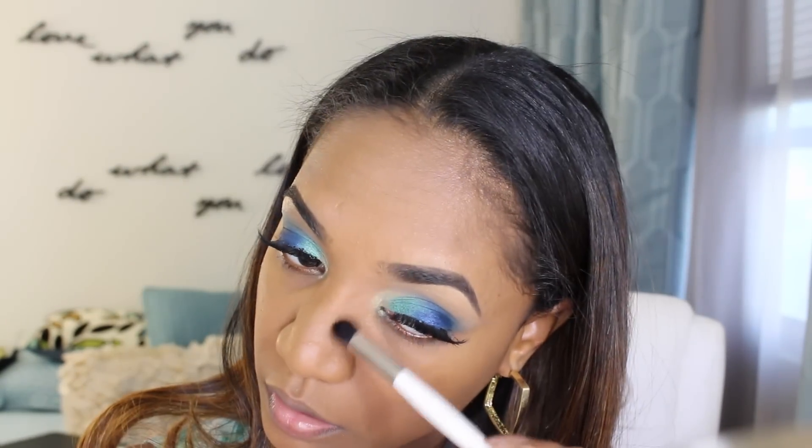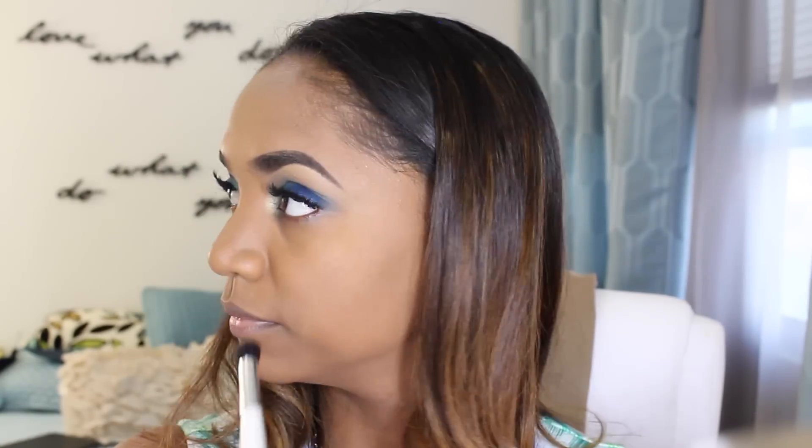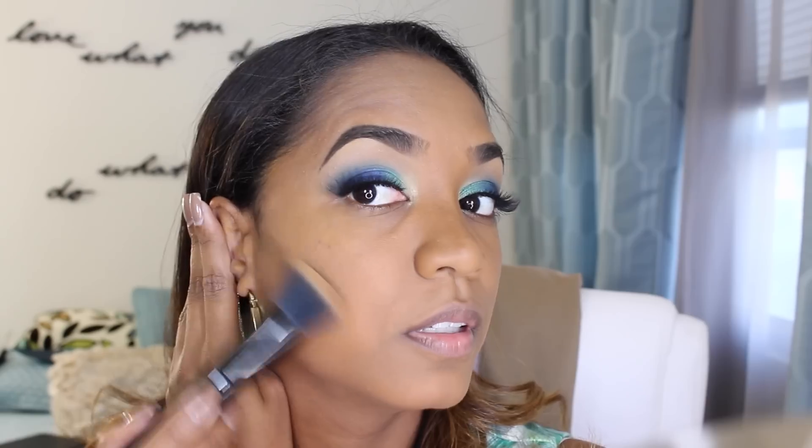For my nose contour I'm using a Sonia Kashuk large crease brush and my Anastasia contour powder in the shade earth, going along the sides of my nose to give it a little definition since my nose can look wide in pictures and video. Then blending it out using my Marc Jacobs contour brush. I'm also grabbing some of that product and applying it to the hollows of my cheeks, blending it in. Make sure you blend out the product so it looks seamless and flawless, like a natural shadow.